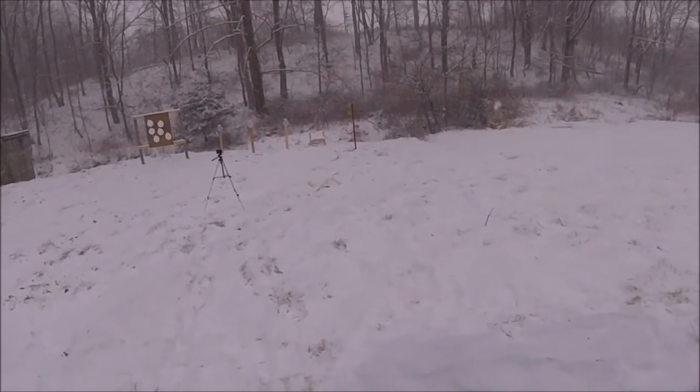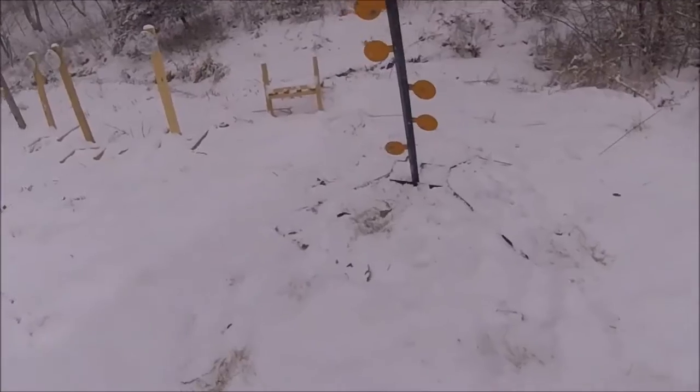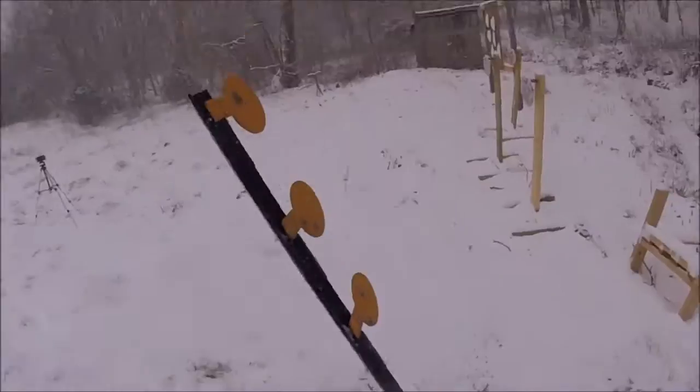Now go ahead and change them out and put in the centerfire plates to try them out. Alright, let's change this over — try not to slide.